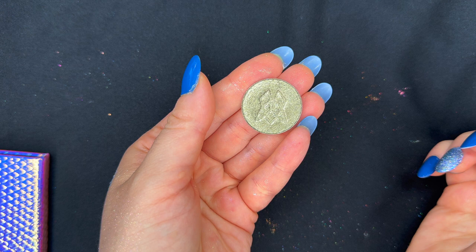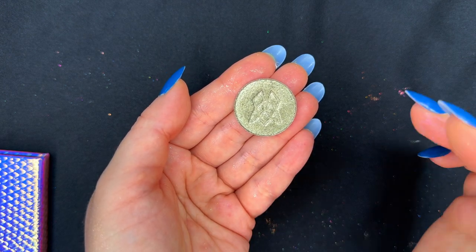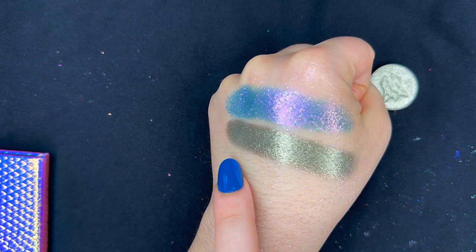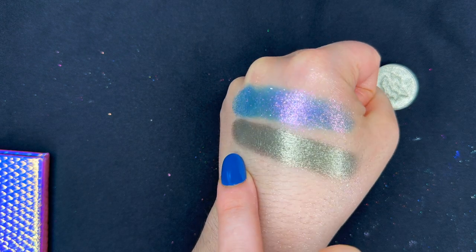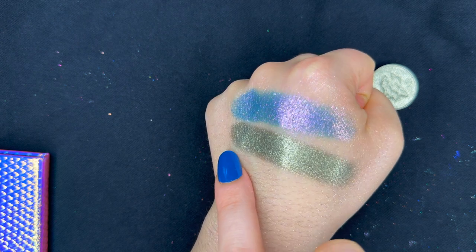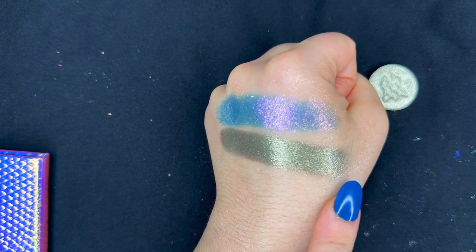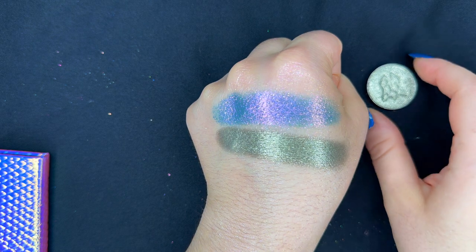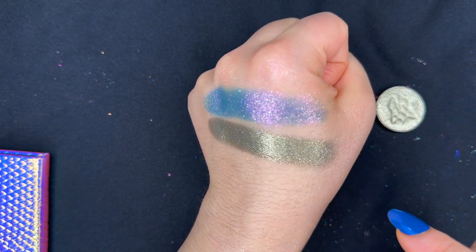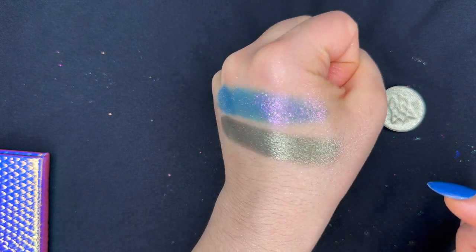Our next one is another circular pan which is just a foiled shadow called Ancient Coin. This shade looks like it has a very mild red or reddish-brown undertone, and then it has that interesting pewter-y — but more goldy-pewter-y — shift on top. Pewter to me is much more silver than this, but it's a beautiful shade.